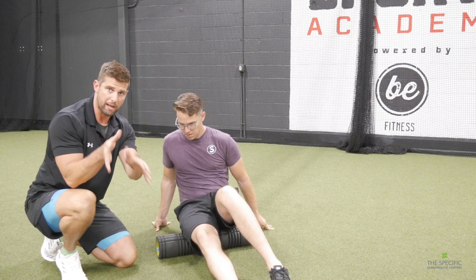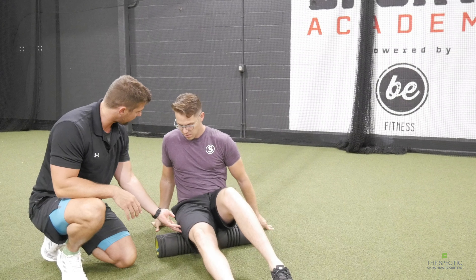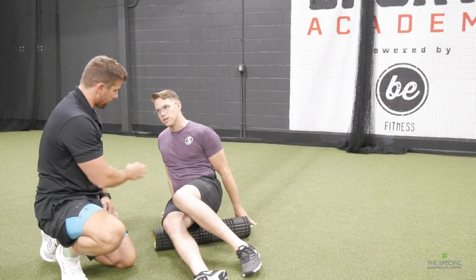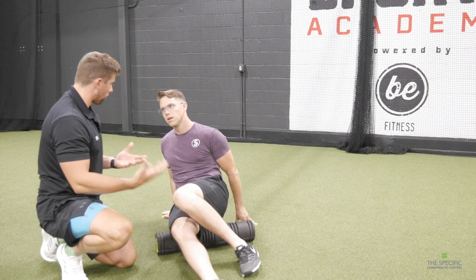Foam rolling is a great form of stretching. It gets your body ready for exercise and flushes lactic acid after exercise. Let me show you what you should be doing properly with foam rolling.